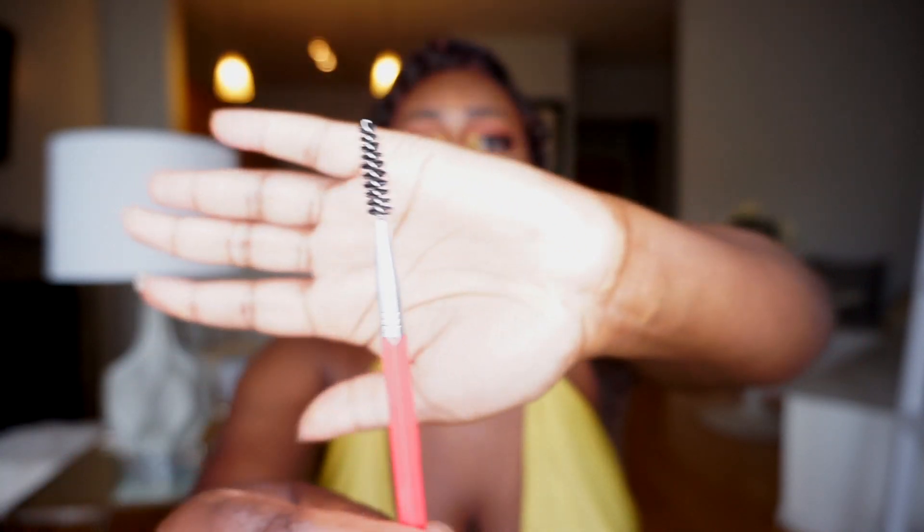The first brush is this amazing eyebrow brush pencil, and this is to apply like an eyebrow gel. Some of you guys have seen that I've changed up my eyebrow routine — I've been using Anastasia Beverly's eyebrow pomade, and so this is to brush the brows where you need them to go and then add that eyebrow gel to place on your eyebrows. It's super convenient and really affordable.